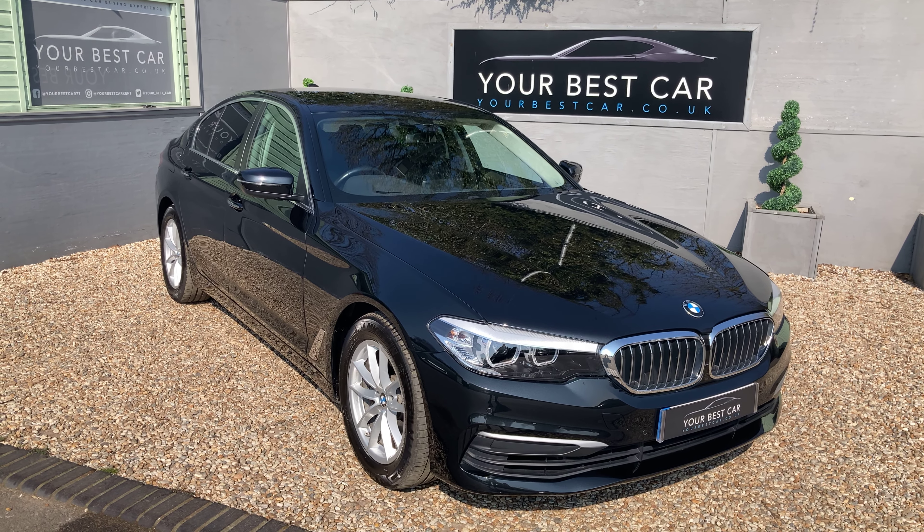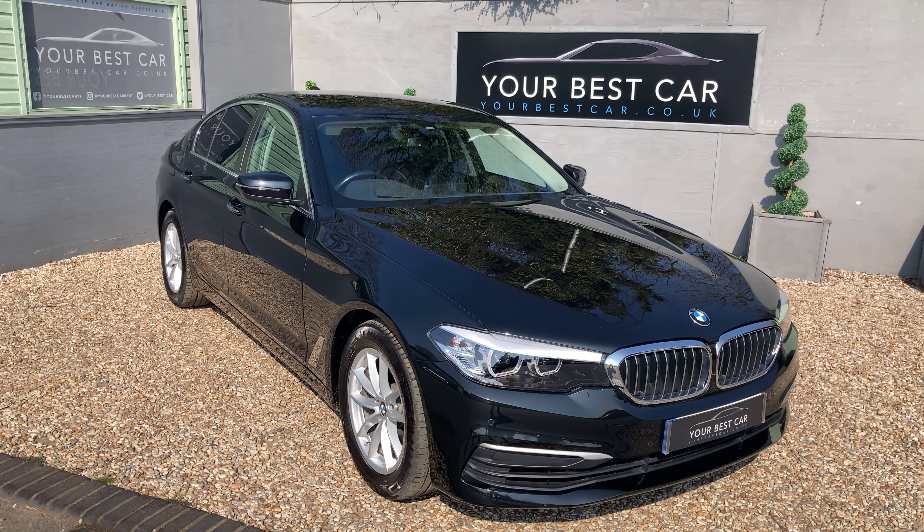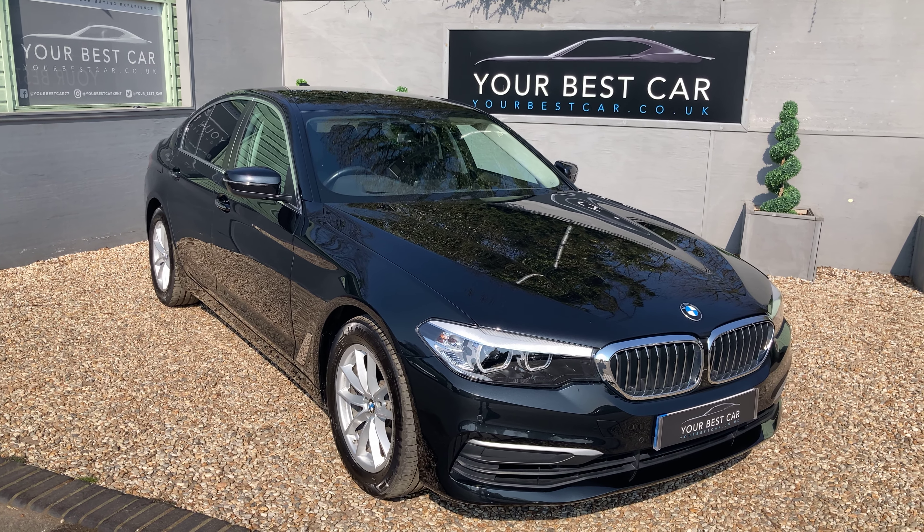Good morning, welcome to Your Best Car in Kent. My name is Ben and this is the walk-around video for our one owner from new BMW 520D SE.